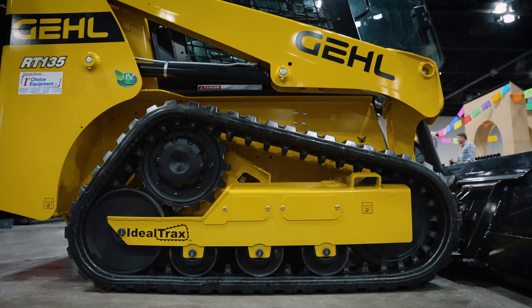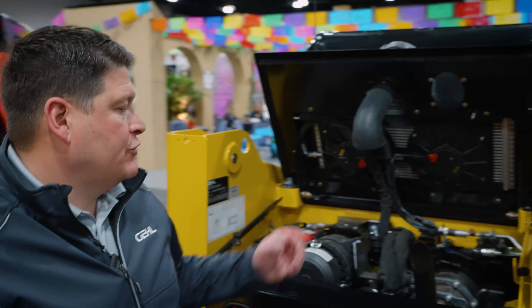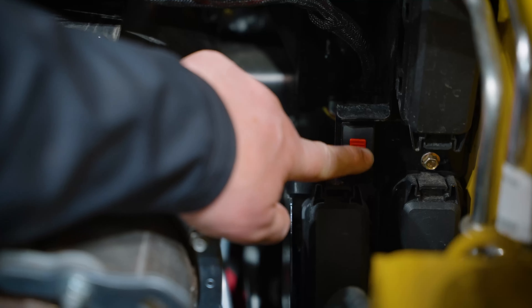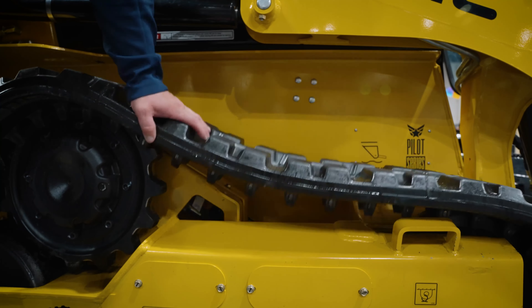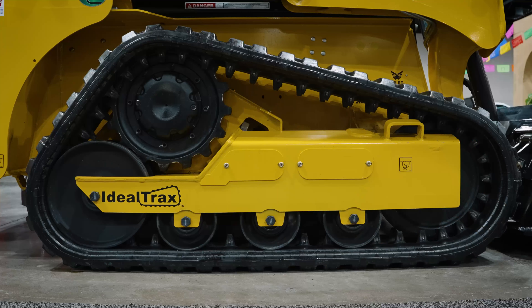The great thing is, you can also take the tension off by flicking a switch in the back, which we'll show you in a second. Right now I'm going to show you how easy it is to loosen the tracks. Come back to the engine bay — you're going to press this button right here. The tracks will then take the tension off. You can do whatever you need to, replace the tracks. Then when you start up again, all they're going to do is automatically tension, just like that.